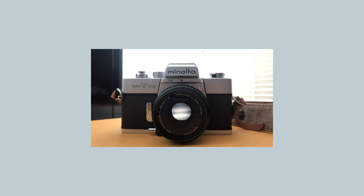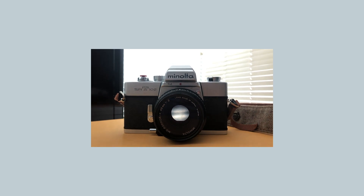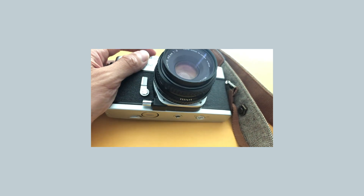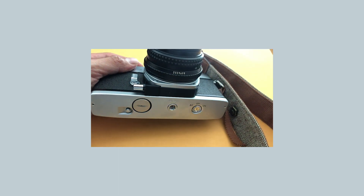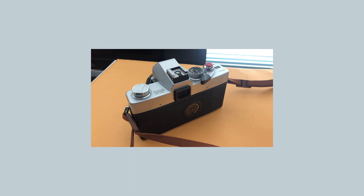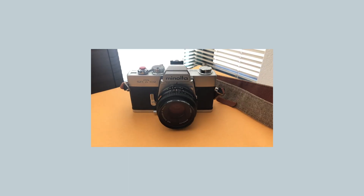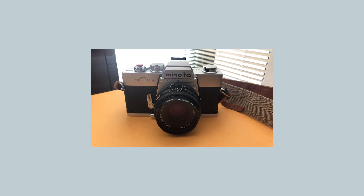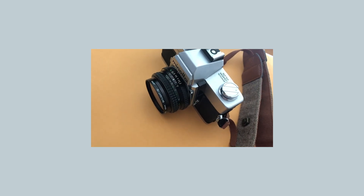Today we have the Minolta SRT-102. I picked up this little guy for around 30 bucks on eBay. It features a 45 millimeter lens with a 2.0 aperture. I thought that upgrading from my normal point-and-shoot cameras would be a film SLR, and I'm really liking this camera a lot. It's all full manual and you don't need a battery to use it. You just gotta throw some film in there and go off and shoot.